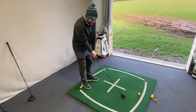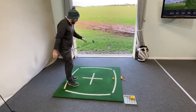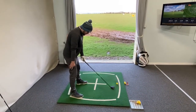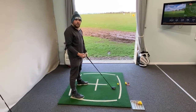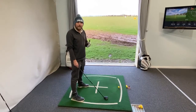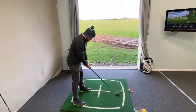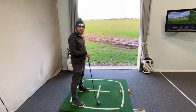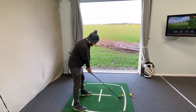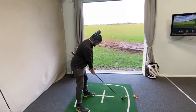Now let's go for fade. Complete opposite. I would set up as normal to target, then put my right foot slightly forward, which makes me left of target with my body alignment, and just swing normally. When I'm drawing the ball I try to turn the hands over slightly more. With the fade you can hold it up a little bit more. Let's see that fade.